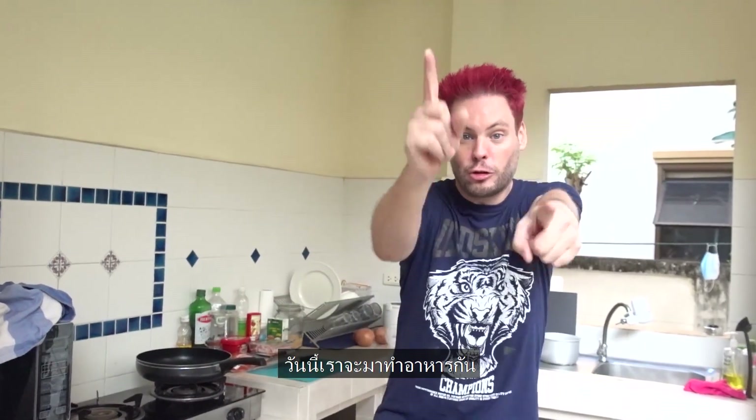Hello, PeeWee here. Today is cooking time. We will cook some yummy food. It's like Korean style, but I also make it a bit my style. It has no name, but it's PeeWee style. So let's go.